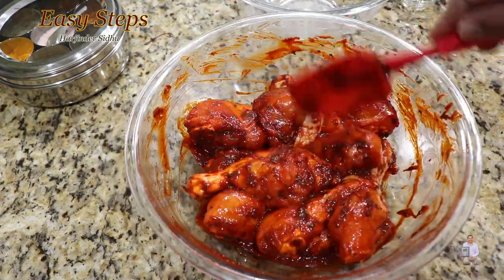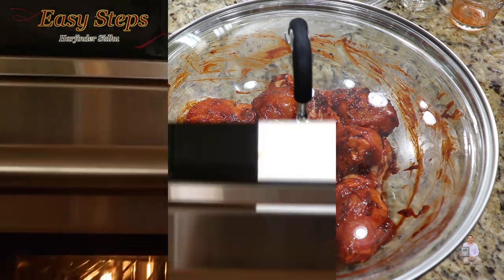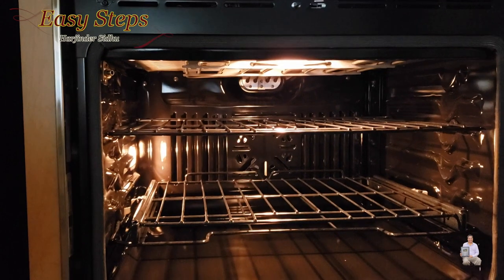As you can see, all the chicken drumsticks are nicely coated. Once they're nicely coated, cover with the lid and put it in the fridge for two hours. The longer the better, but I'll marinate for two hours.